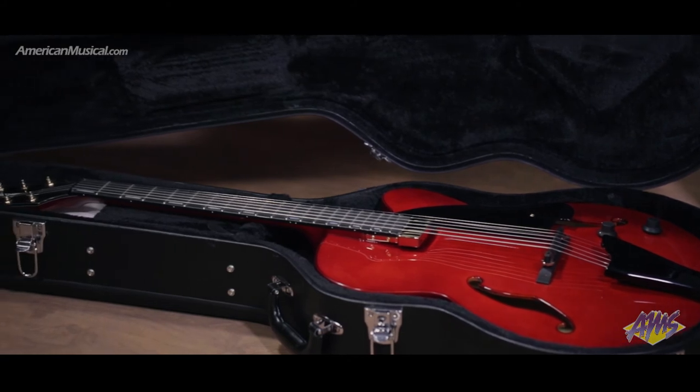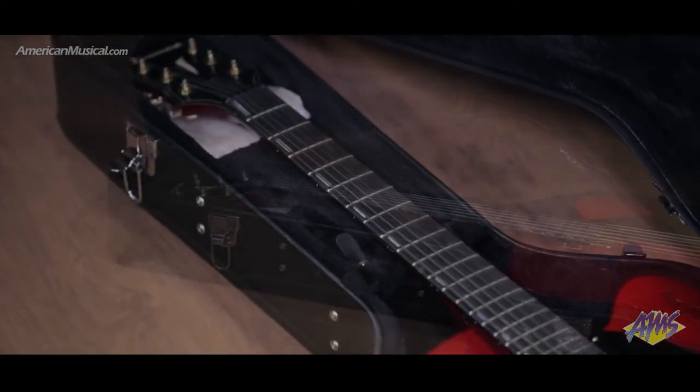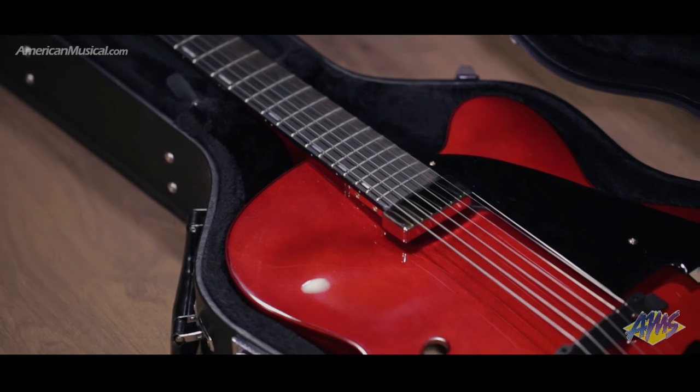A hard shell case ensures this guitar is protected when traveling to lessons, rehearsals and gigs. With easy playability and a big sound, the AFC-151 from Ibanez is an excellent, affordable hollow body guitar.